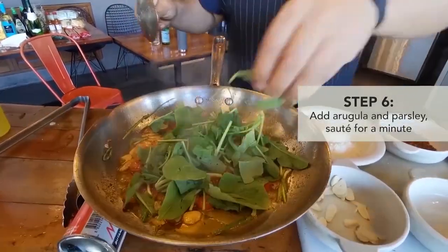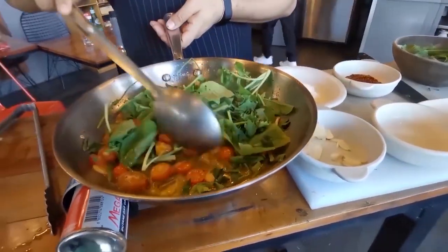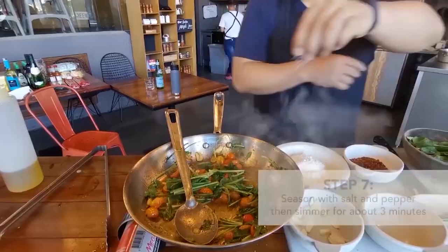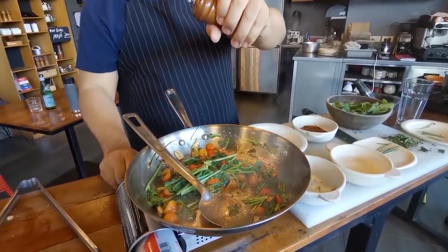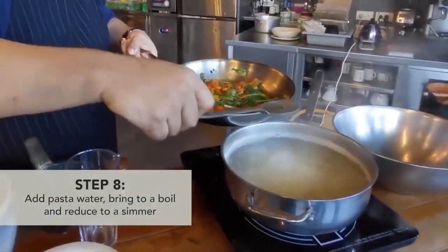Then you add some of the arugula stems and some fresh parsley — so it has that bitter taste. Heat through with salt and grated pepper. You can turn the heat down at this point. You wanna get some of the pasta water.